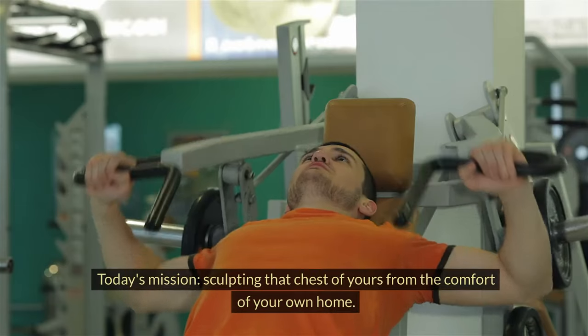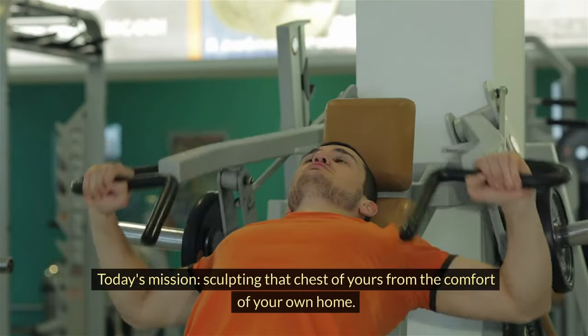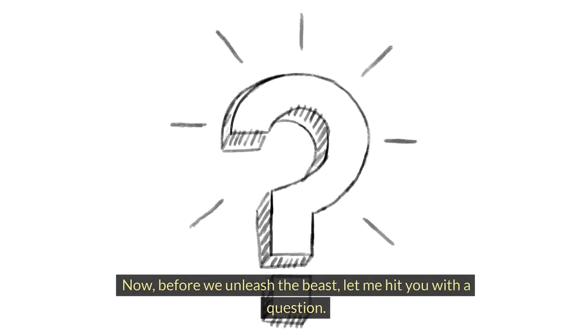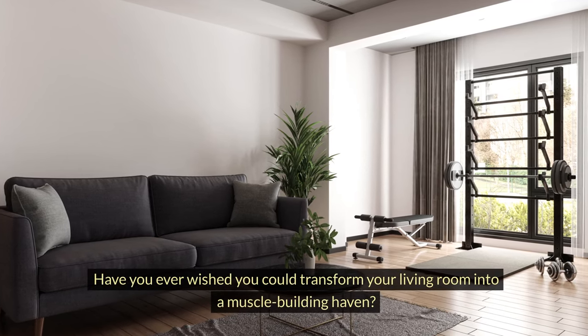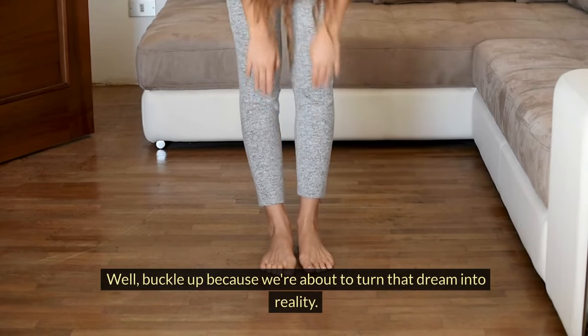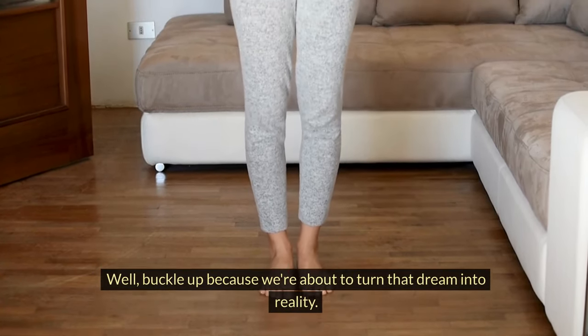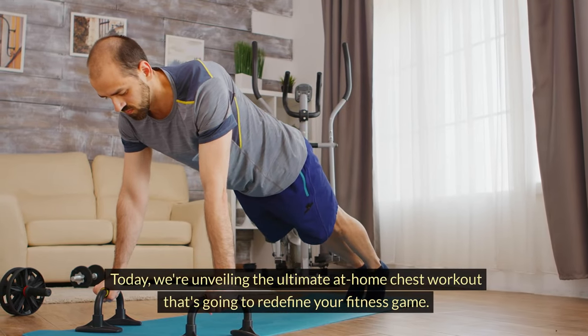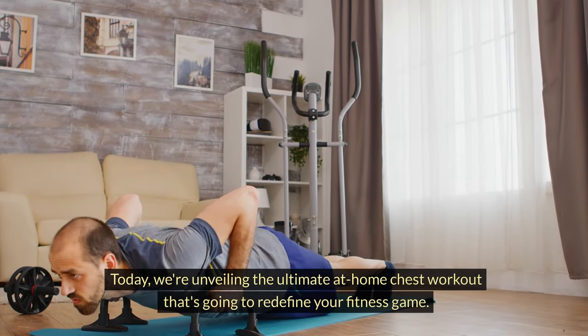What's up, fit experts? Today's mission: sculpting that chest of yours from the comfort of your own home. Before we unleash the beast, let me hit you with a question. Have you ever wished you could transform your living room into a muscle-building haven? Well, buckle up, because we're about to turn that dream into reality. Today, we're unveiling the ultimate at-home chest workout that's going to redefine your fitness game.